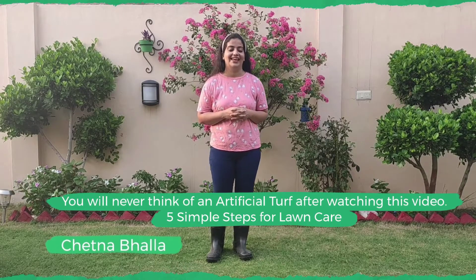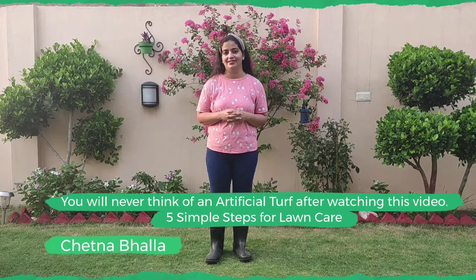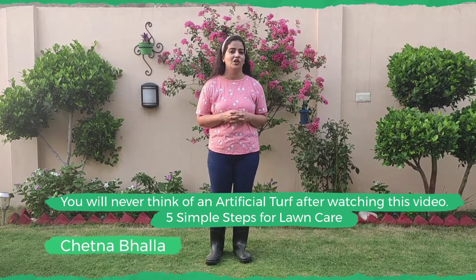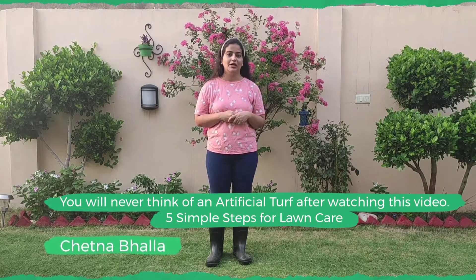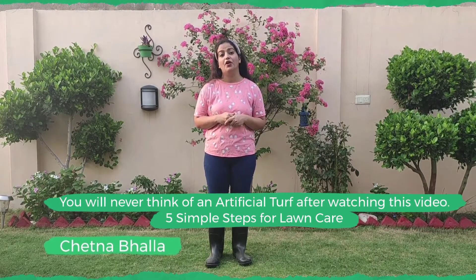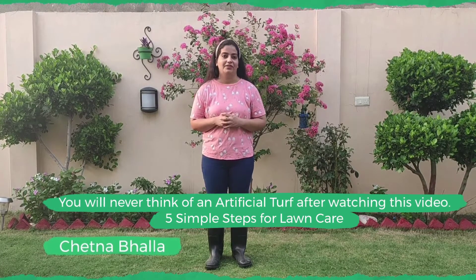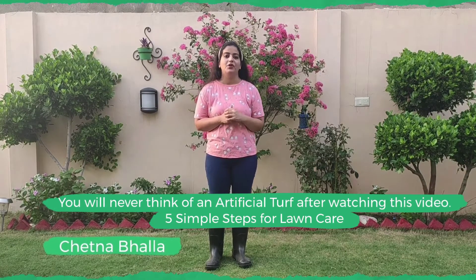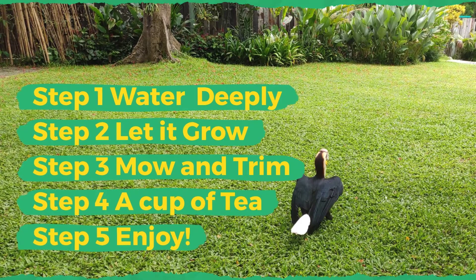Hello everyone. Do you face the problem of maintaining the grass in your garden? I know maintaining lawns can be really tricky. Are you thinking of replacing your lawn with an artificial turf or artificial grass? Don't do that, because I have a method for you with which you can keep your grass green.